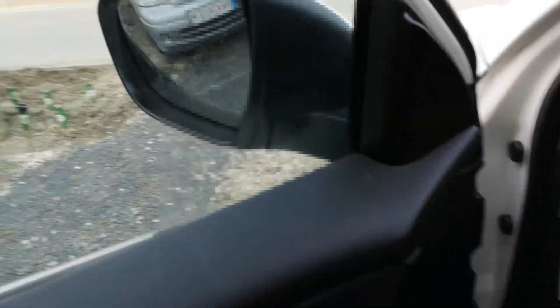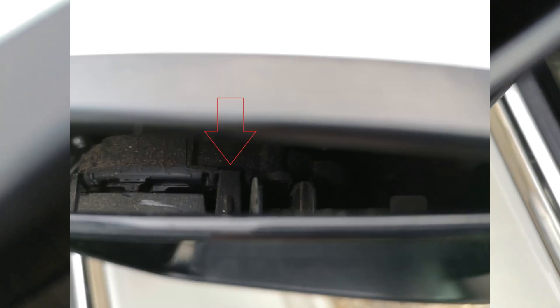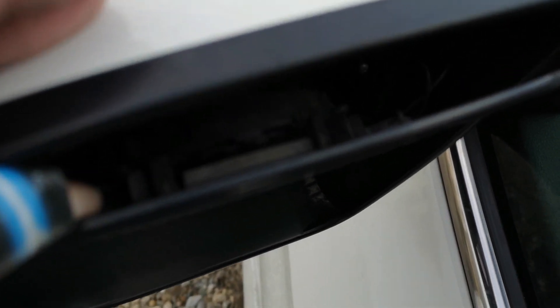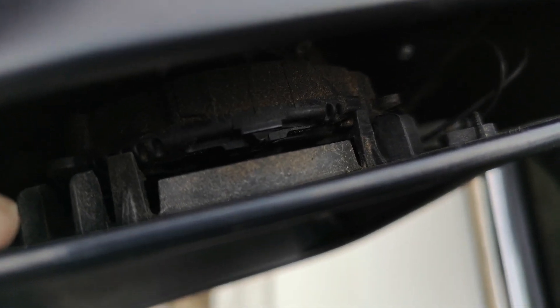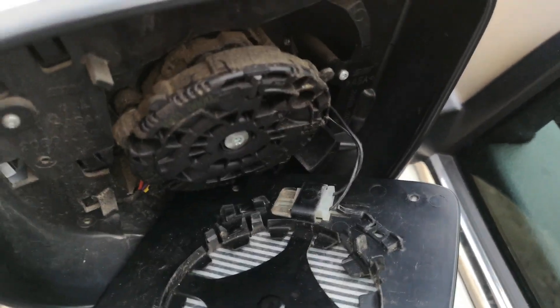With a screwdriver you need to pop some clips out. You can see the clips inside — you need to push them away from the center, mainly the one in the center and the second one as well. Then use a little bit of force to move it away, same on the left side. Push the middle clips — the smaller ones, not the big ones — and then you'll be able to remove it.